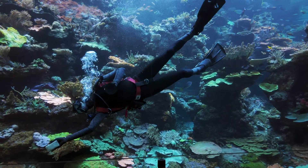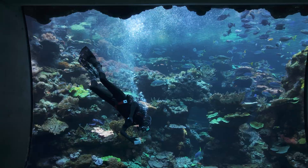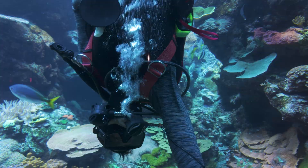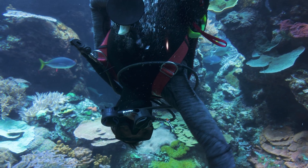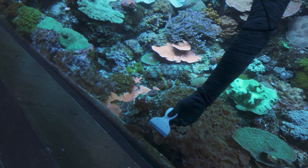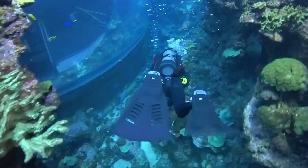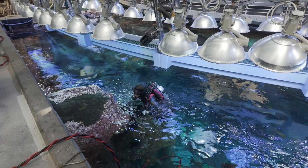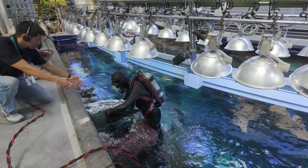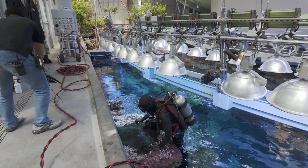While cleaning our aquarium windows, particularly our bow window, I often spend a lot of time upside down because it allows us to get a little closer to the bottom of the window without harming any of the coral. It doesn't bother me to be upside down — it's kind of a fun opportunity to be meditative and look at the public with a different perspective while cleaning. Once we're done cleaning our windows, we come back up to the surface, and I'm really happy our tender is up here to help me get out of the water safely.